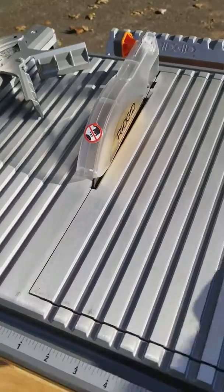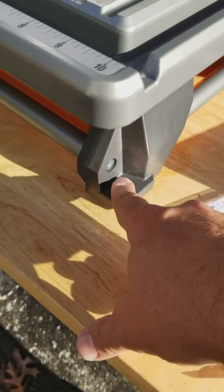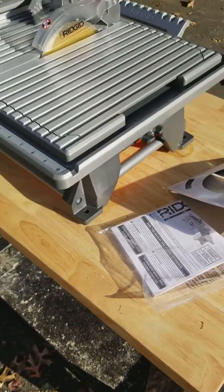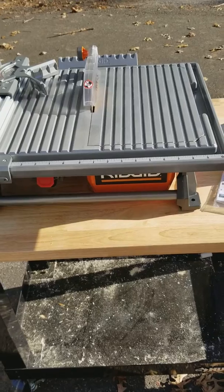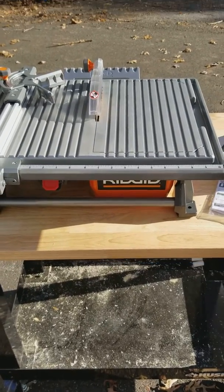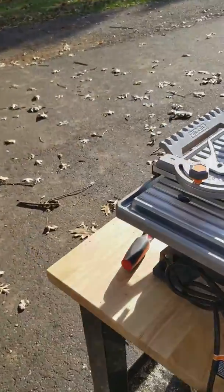It doesn't weigh very much. It has holes that you can use to mount it to a table or to a sawhorse with clamps, which is nice. If you want to work on an elevated outside surface, you can use that, which is what I plan to do.